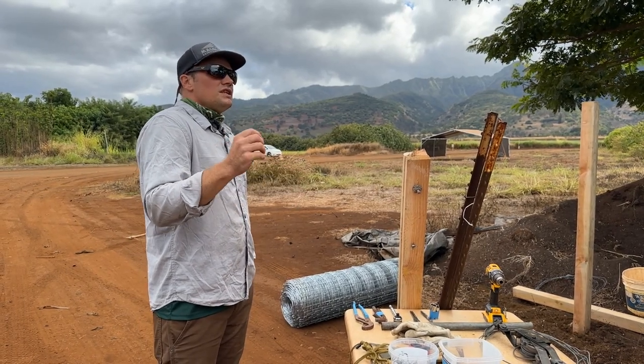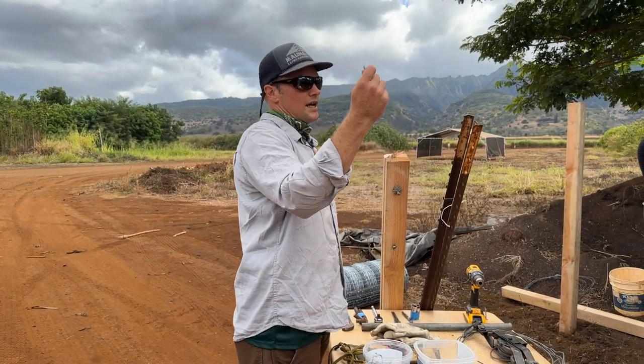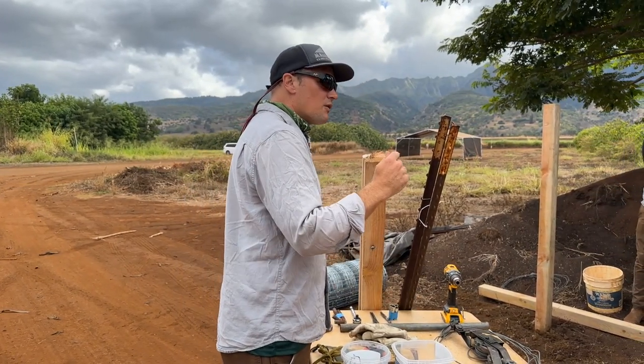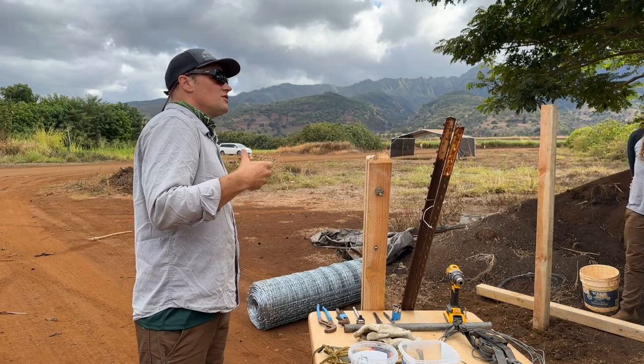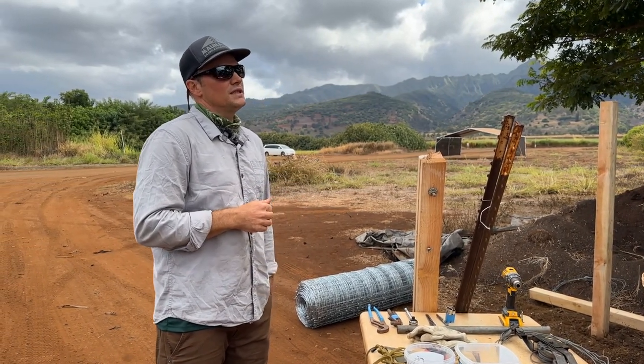The wood post installation, you can go a little faster because you're not going to be pouring concrete. With the metal posts, you do need to pour cement. Also with the metal posts, obviously you're not going to be using any staples, so you've got to wrap all your fencing, which is a little more time consuming and labor intensive than putting staples in.